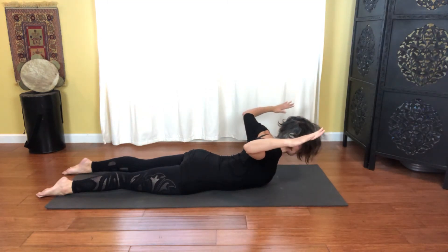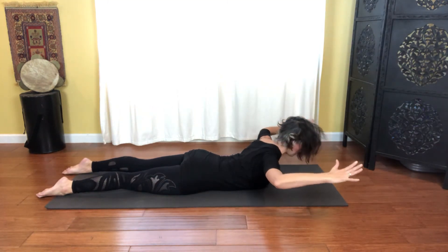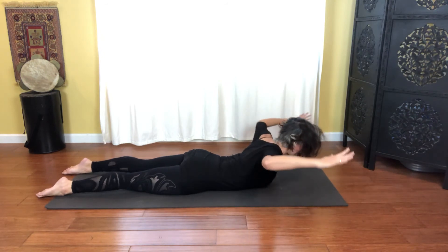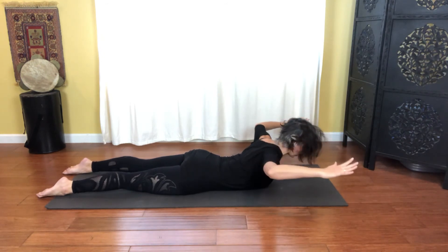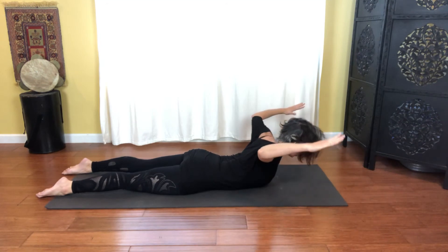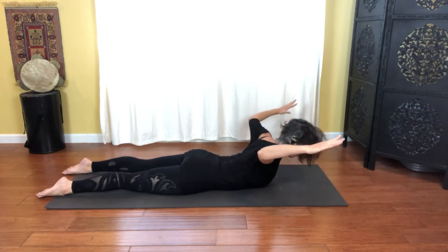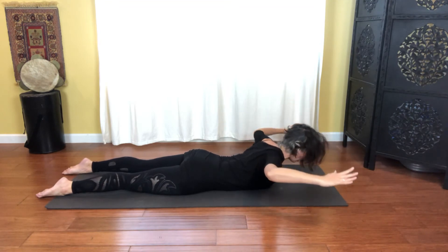Keeping that body position, move just these arms — think of lifting the elbows up and lengthen out. Four and lengthen. Three — draw the abs in towards you. Two, and lengthen, shoulders out of those ears. And one. Release all the way back down.